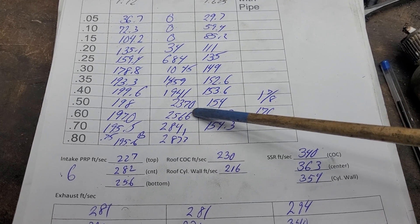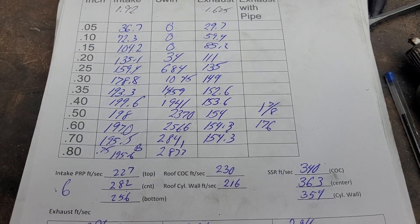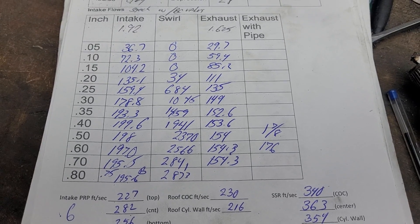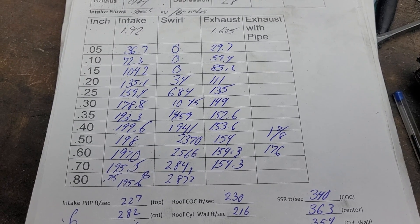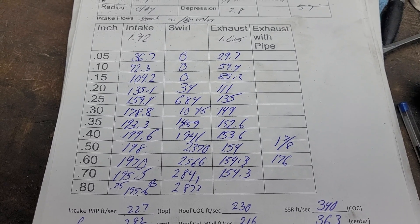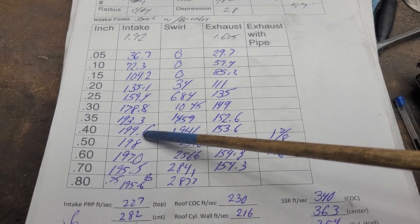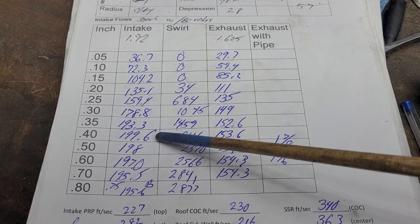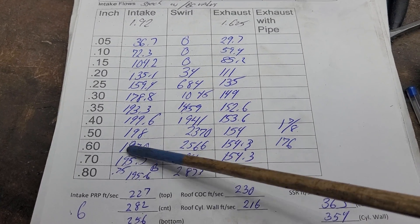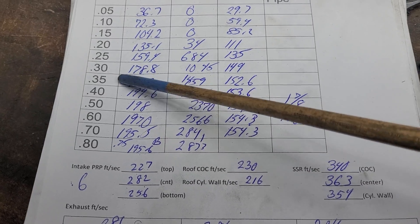Check out the swirl curve — completely dead down low and picks up nicely in the range we're going to be in. He actually sent me the specs on the engine. It's going to be a stroked small block and it's going to be a nice piece, so I got to get some CFM out of these for him. We top out at 199.6 — that's it at 0.400. We're going to be running right around 0.600 so we're going to have to pick these bad boys up.